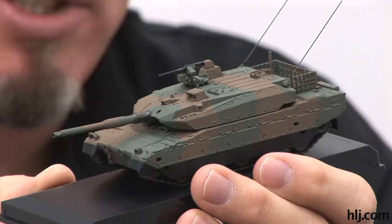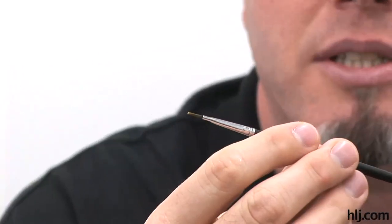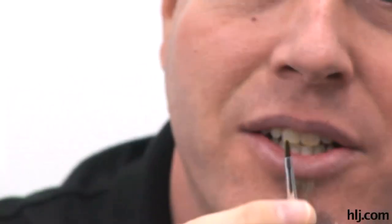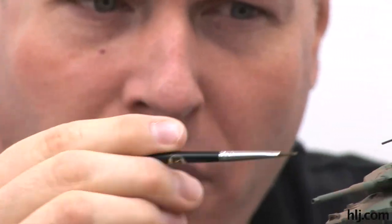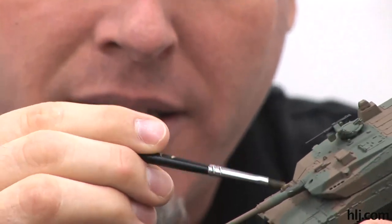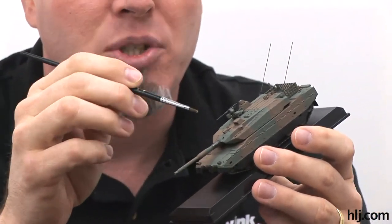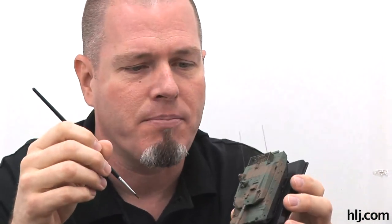The brushes I used - I'll pick them up and show you - the names and sizes are gone from the labels, but this one is about an eighth of an inch chisel type brush. I used it for painting some larger area details like the canvas cover on the main gun barrel, the black on the machine gun, and even the antennas - I painted the metallic gray on the antennas with this.